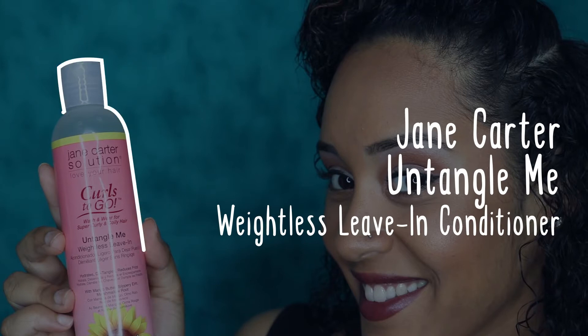The first product we're going to use is the Untangle Me weightless leave-in conditioner. Take a small amount and work it through your hair. Don't be afraid to use leave-in conditioner — this one makes it super easy to untangle your hair and gives you a nice finish. You want to repeat this step for every section of hair.